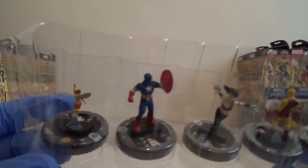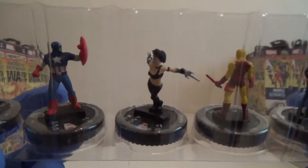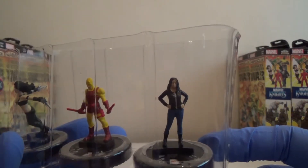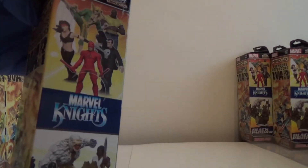We've got Wasp again. I've got Captain America — so I'm happy. We've got Elektra. We've got the old school Daredevil. And our Rare is Jessica Jones. So we're doing well on the Marvel Knights front.